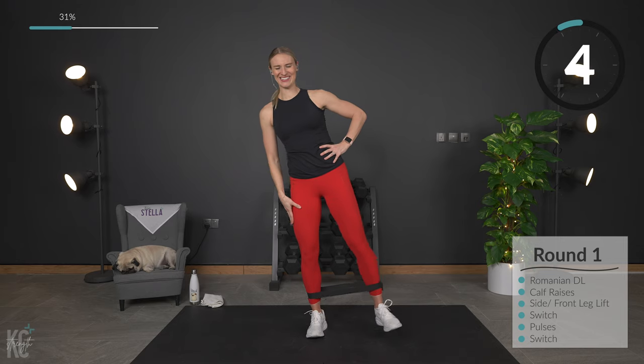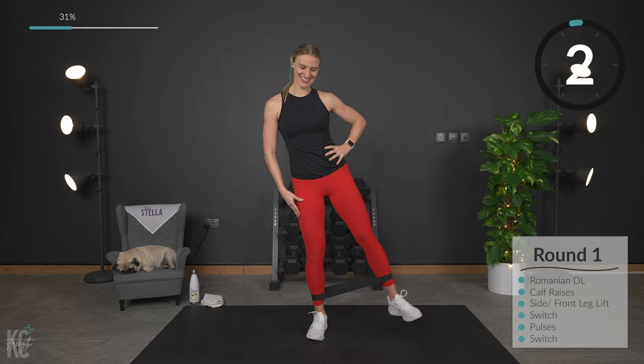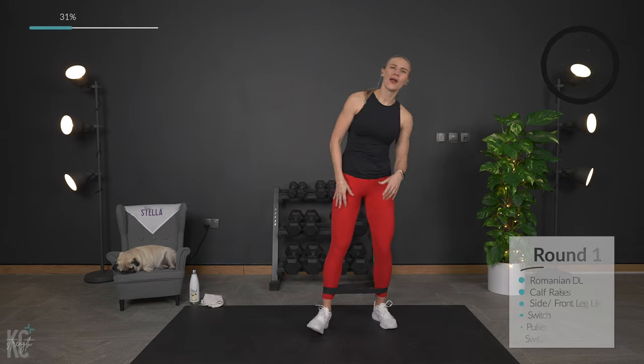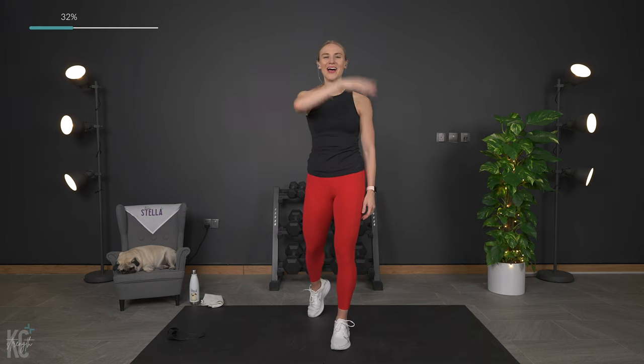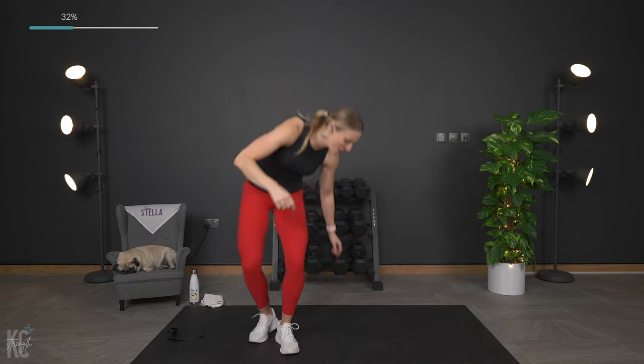Five seconds. All right, you did it! Round one — boom, it's out of here. We are moving on to round two. We're going to bring it on down to the ground now.